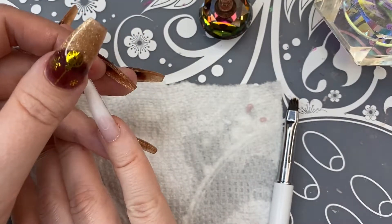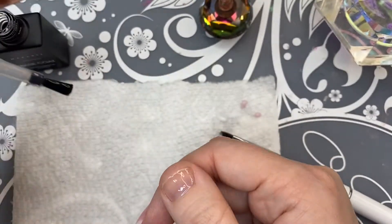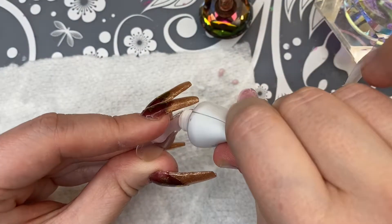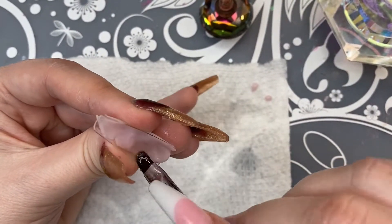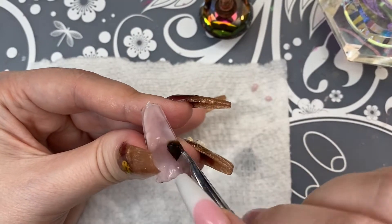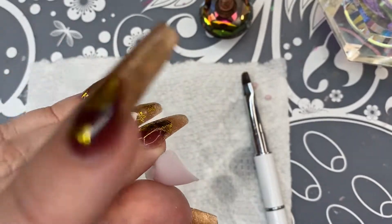I wanted to do a French nail on all of my nails minus the ring finger, but honestly all the pinks looked the same to me — maybe it was just because I was doing them in full cover tips, but I could not really tell the difference. I really didn't like the way my pinky turned out, so I'm making the thumb a solid pink nail and then I'm going to fix it afterwards.